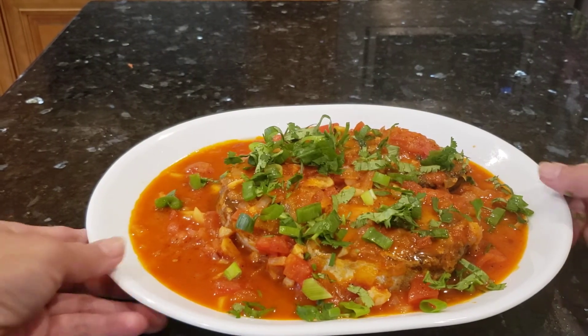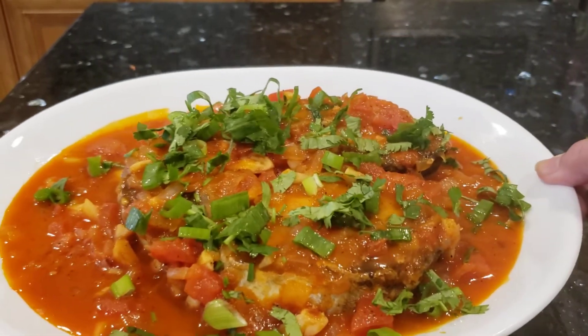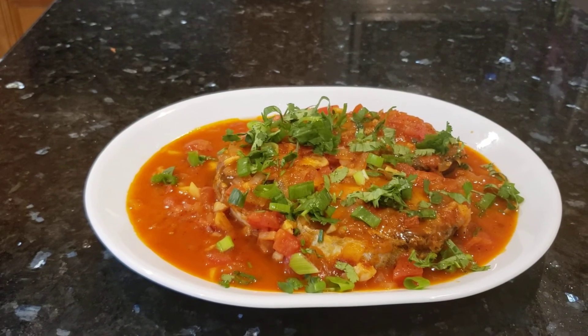That looks good, huh? Let me bring it over slowly. All right, you guys, thank you for watching. Bye-bye.